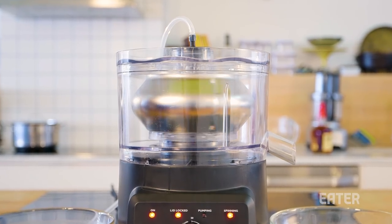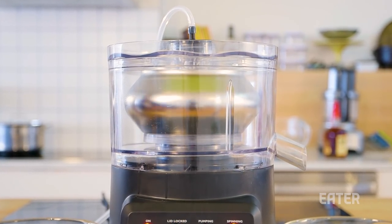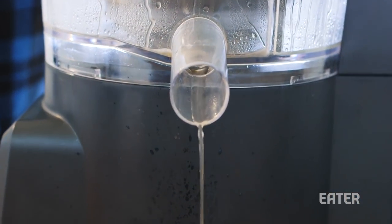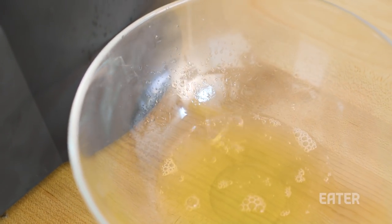Another feature is the speed. The SpinZall spins around 4,100 RPMs with a maximum force of almost 2,000 Gs, which means higher yield. We shouldn't be losing a lot of liquid as it pushes all the bits of mass, large and small, out of the liquid into a condensed puck.